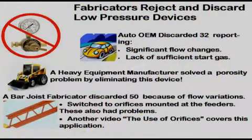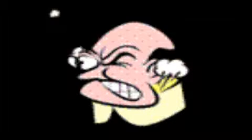Fabricators are sometimes reluctant to try the ESAB gas saver system because they tried and discarded other devices. Here are three who relayed their story — all three purchased the same low pressure surge device shown in the previous tests. An automotive OEM discarded 32 units after a short time because flows varied with the same gauge reading and they saw poorer starts. The second solved a nagging porosity problem by removing this same system. A bar joist manufacturer discarded 50 units because of flow variations and welders setting high flow trying to compensate for the lack of sufficient start gas. We'll show why the ESAB patented Precision Master Gas Saver avoids these problems and why welders appreciate its weld start benefits.